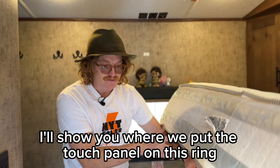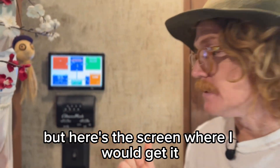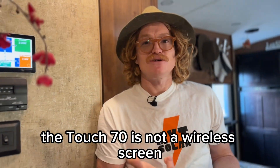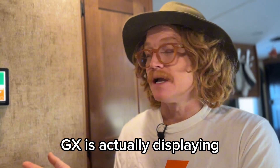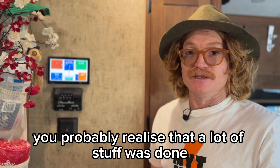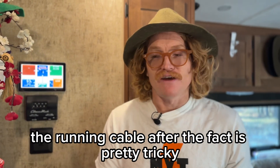I'll show you where we put the touch panel on this rig. Those LEDs under the bed are hooked up to a relay on the Cerbo so they're turned on and off by the screen, which is really nice. Every build is a little different in terms of where we can get this screen placed. Unfortunately the Touch 70 is not a wireless screen — it requires USB for power and HDMI to project what the Cerbo GX is displaying. We need to run cable from the Cerbo to the Touch 70, and running cable after the fact in an RV is pretty tricky.